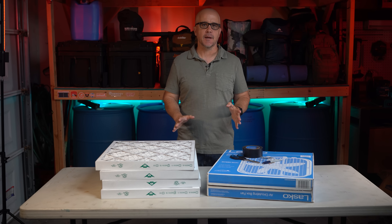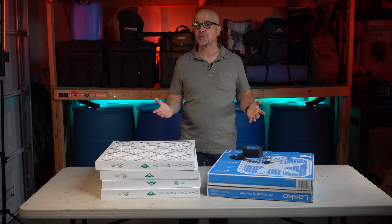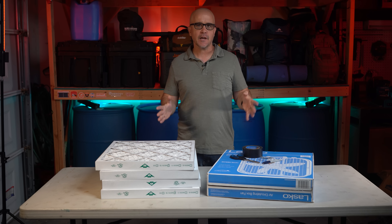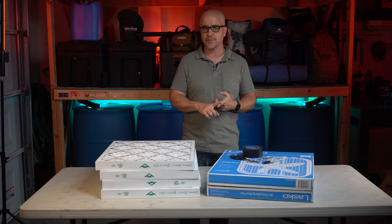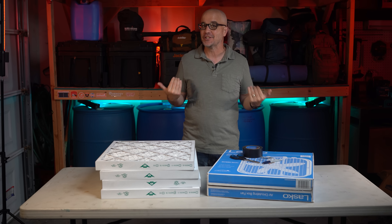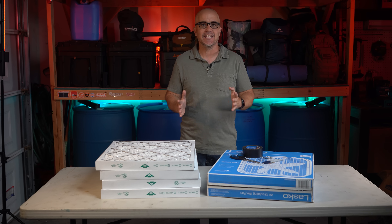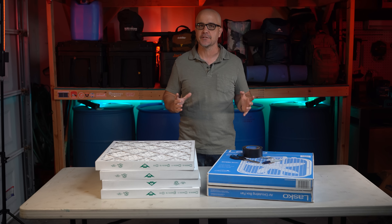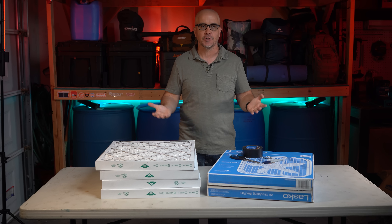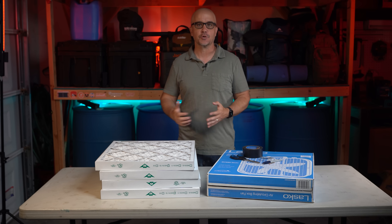In this video, I'm gonna take you step by step to build your own affordable DIY air cleaning system that anyone can build with just basic parts that you can pick up at your local hardware store. This is often referred to as a Corsi-Rosenthal box. With the recent wildfires in Canada and the fires we have on the West Coast each year, it's really a good idea to have a dedicated air filtration system in your house — or if there was another pandemic where you want to make sure the air you're breathing is clean.